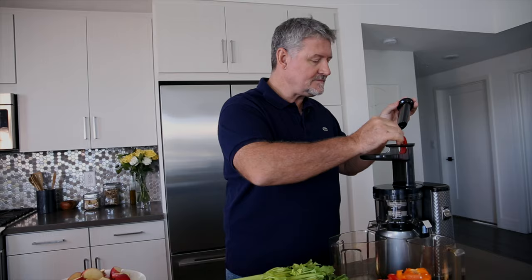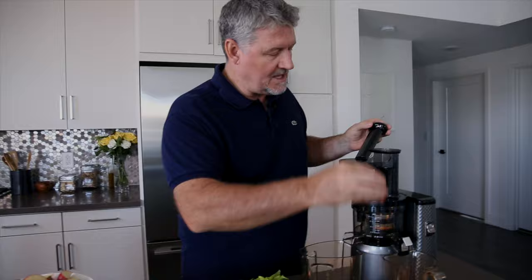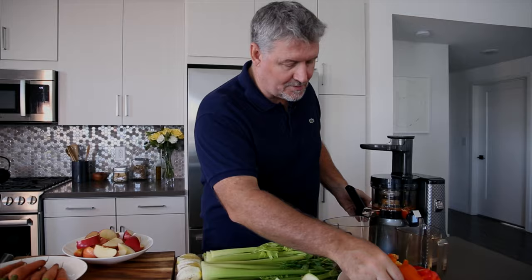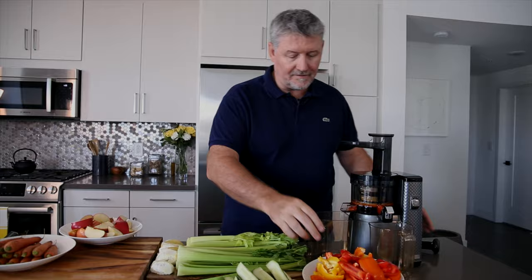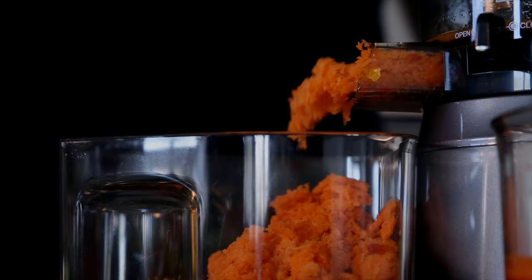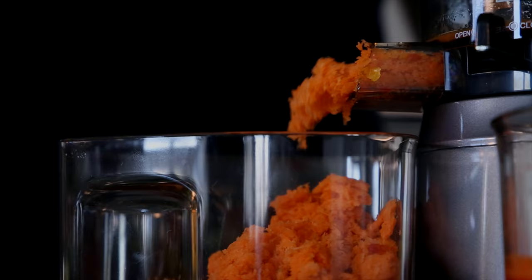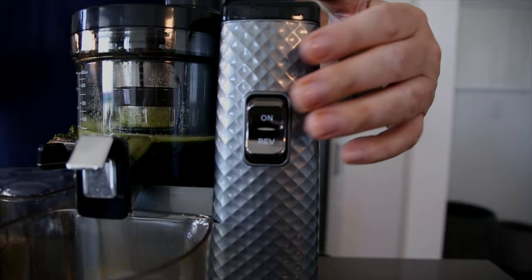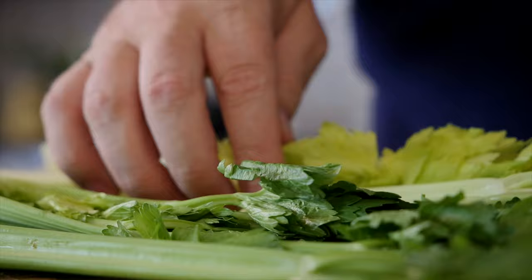I'm going to turn on my juicer and we're going to start just feeding in. A lot of the time with this particular Nama juicer, you don't need to really use the plunger. Basically, the turning takes the produce down and we are off. You can see already that the juice is starting to build up there. We're going to get lots of beautiful pulp. I'm hoping that I can make out of this two, possibly three different recipes — I know I'm going to go with two.